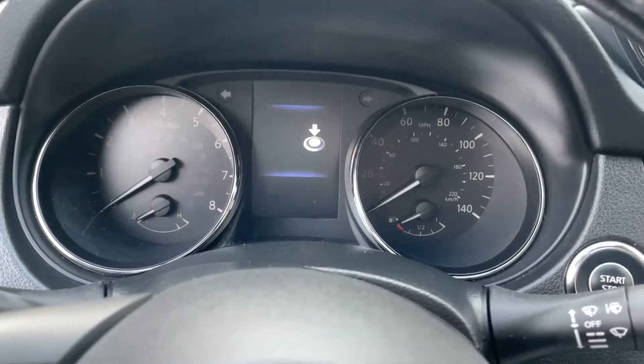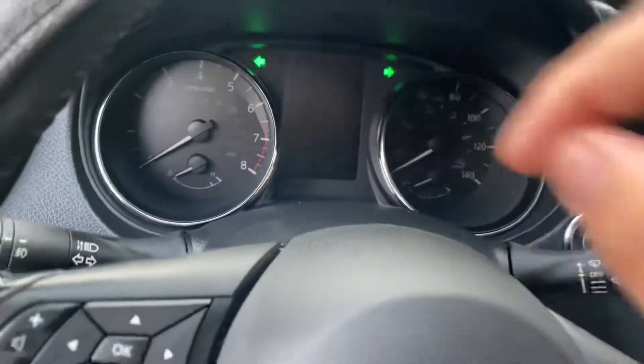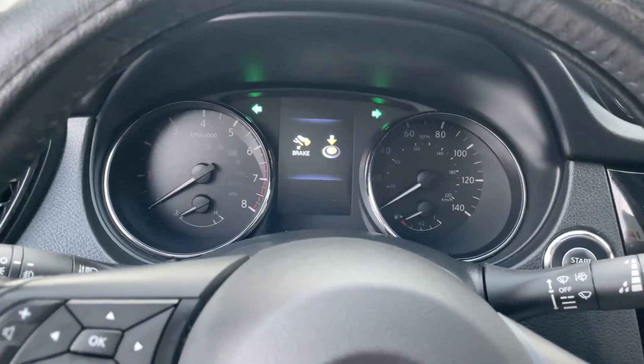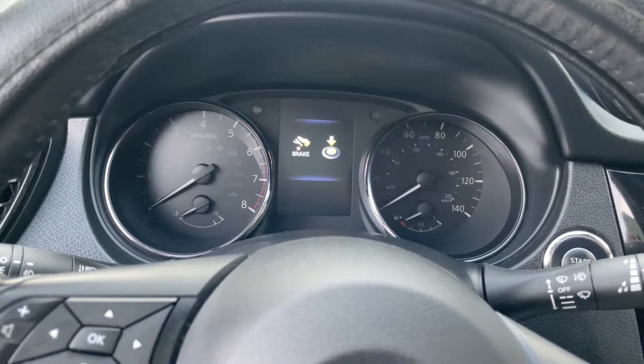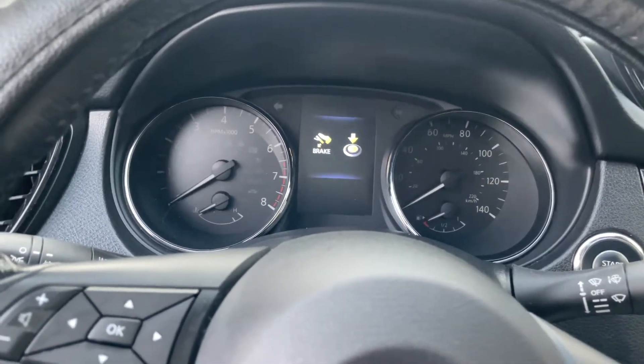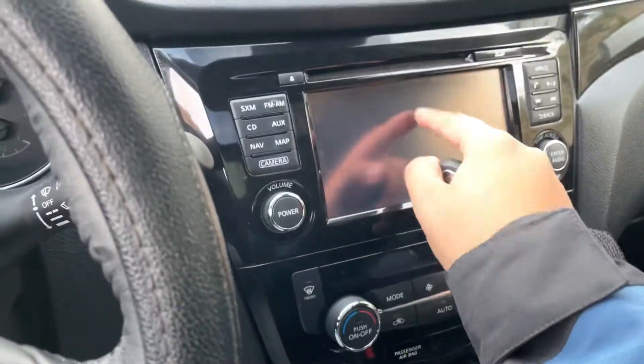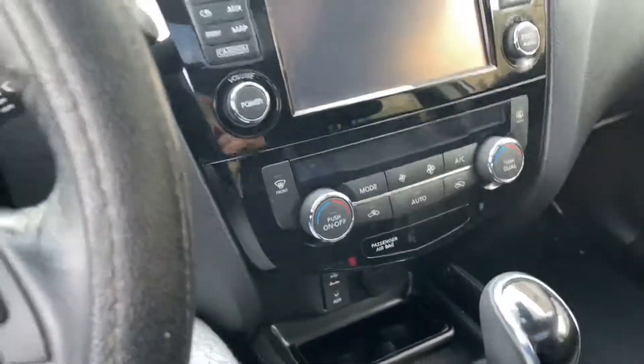This little odometer tells you how many miles you've driven. I'll show you the instructions on how to start the car and measure your miles per gallon. It also has an infotainment touchscreen made by Sirius.